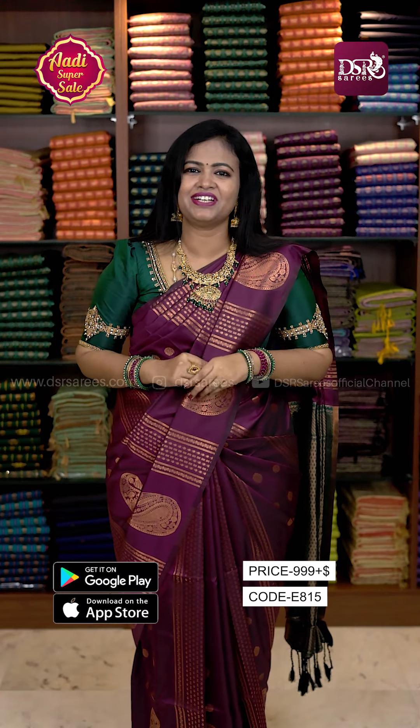Hi, welcome to DSR Saris. In this video, I am going to drape for premium and borderless design.